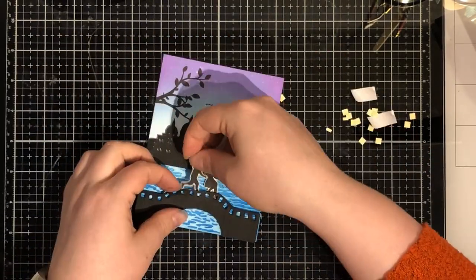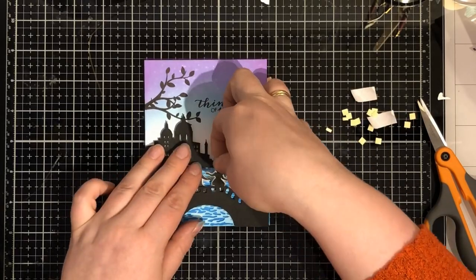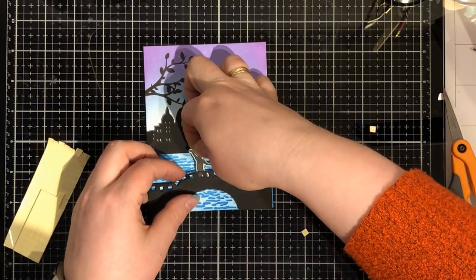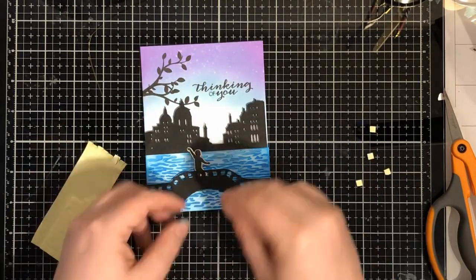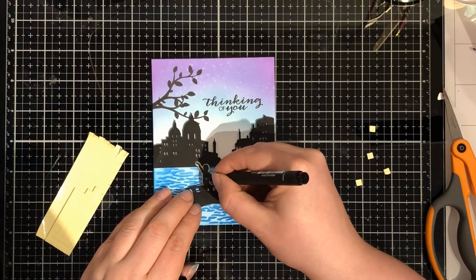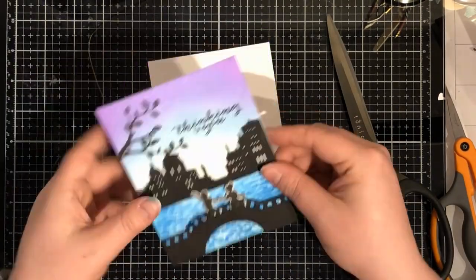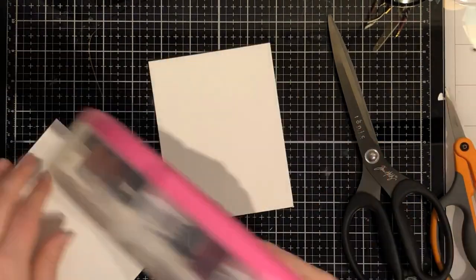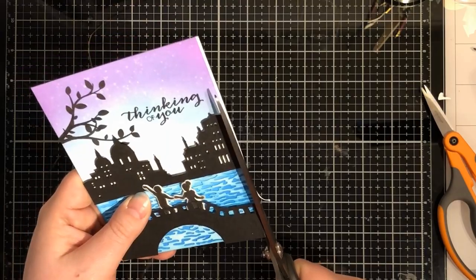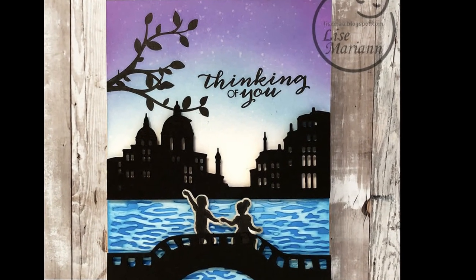Now it's time for the couple in love. I had to cut off their feet - maybe not that romantic. I'm popping them up as well. I'm colouring them a bit more black with my pen. I'm using a white card base for this card, but I'm not showing the card base on the front of the card. That is a close up - I really like this one.